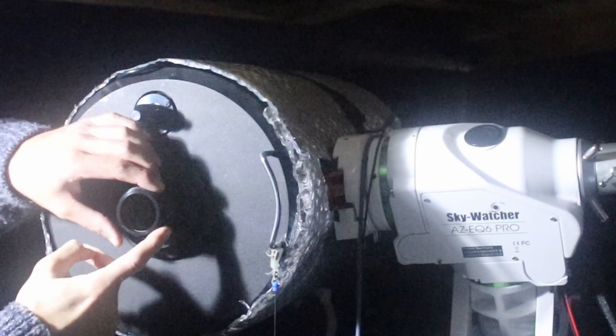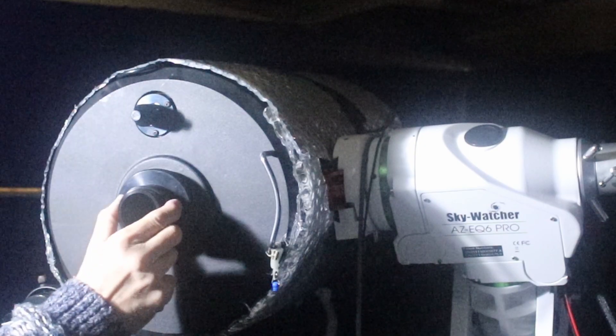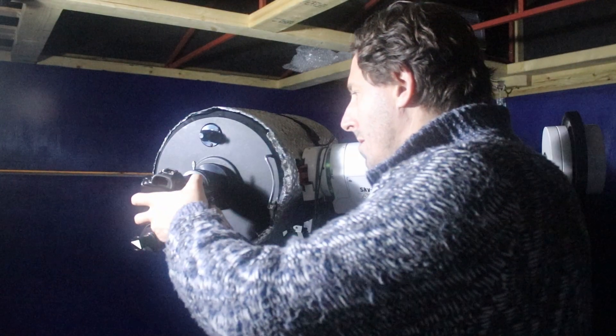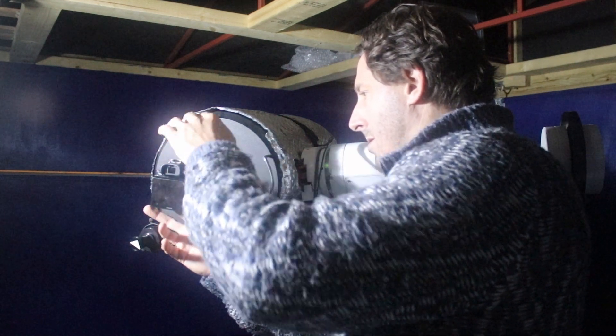As you can see behind me I have put an F6.3 focal reducer onto the Schmidt-Cassegrain onto the telescope, and that'll give me a wider field of view. So I'm looking forward to testing that out when we next have a clear night. Remember, don't forget to subscribe — we're not charging any Patreon accounts, we're not asking you to buy us coffees or send us money. If you enjoyed the video hit the like button, hit the subscribe button and that'll allow YouTube to bring the video to more people.